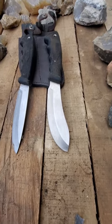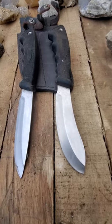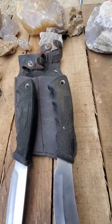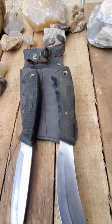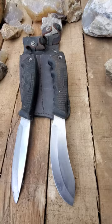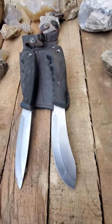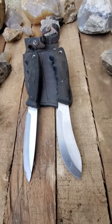Here's a Coleman elk hunter set — it has a skinning blade on the right and a utility blade on the left, with a heavy-duty two-knife sheath with snaps on it. I bought this off of a lady at a garage sale, a widow who said she gave it to her husband, who was an elk hunter back in the 70s.